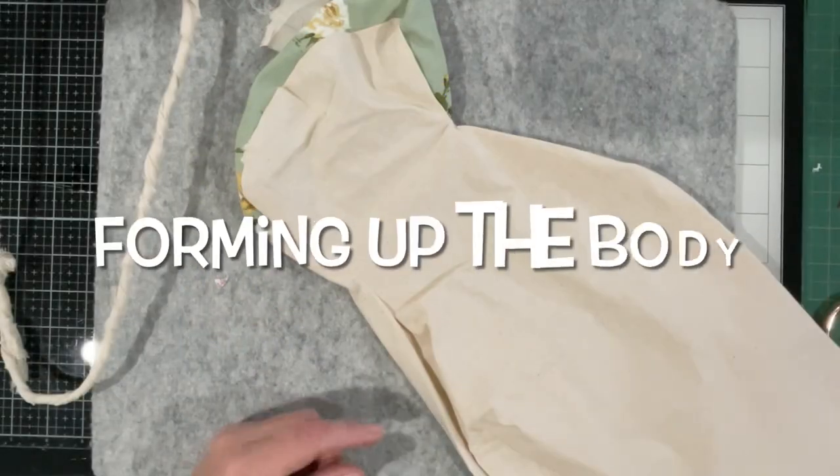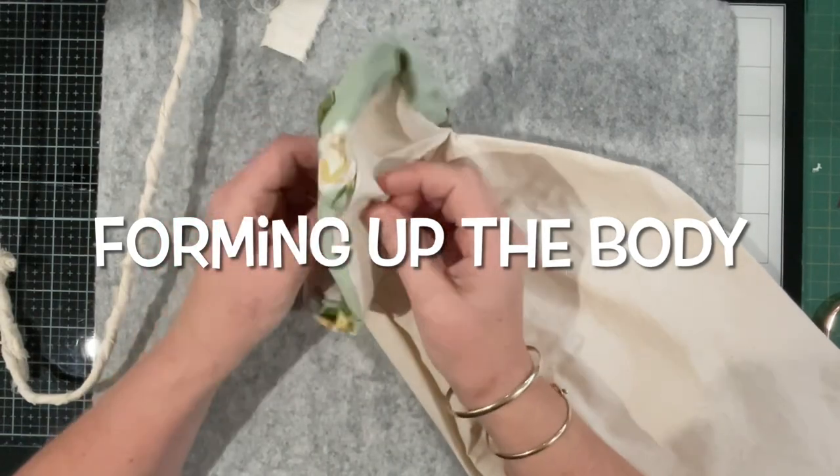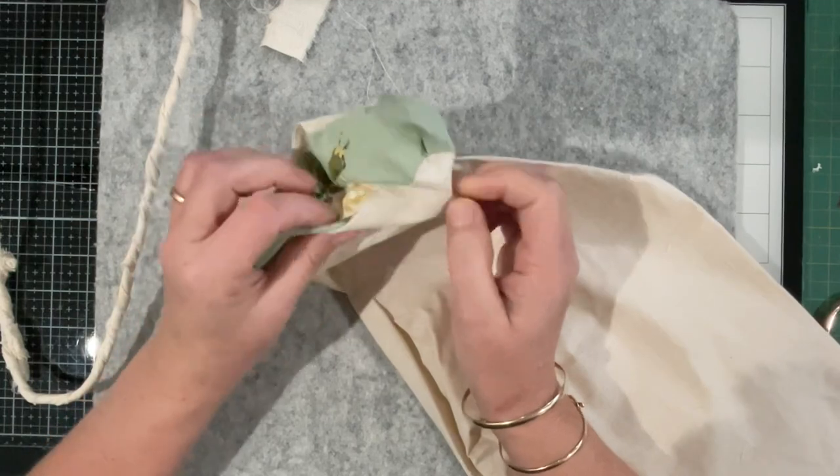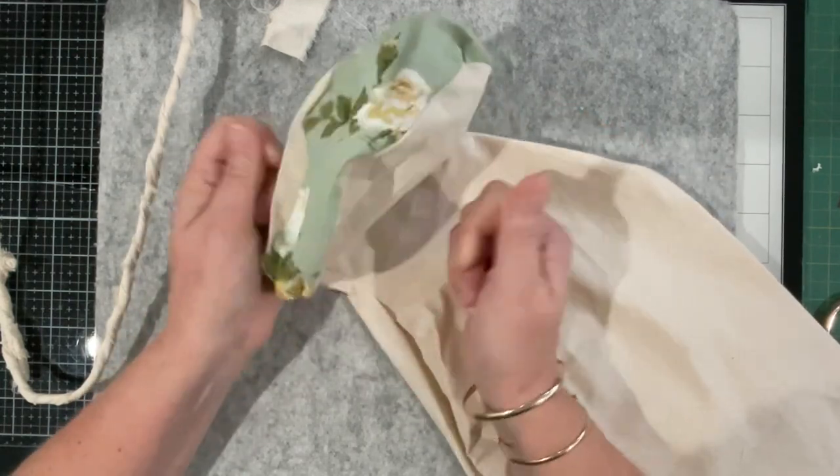Hello everyone, welcome back to my channel. In today's video, making of the Henrik, I'd like to start the process of building his body.